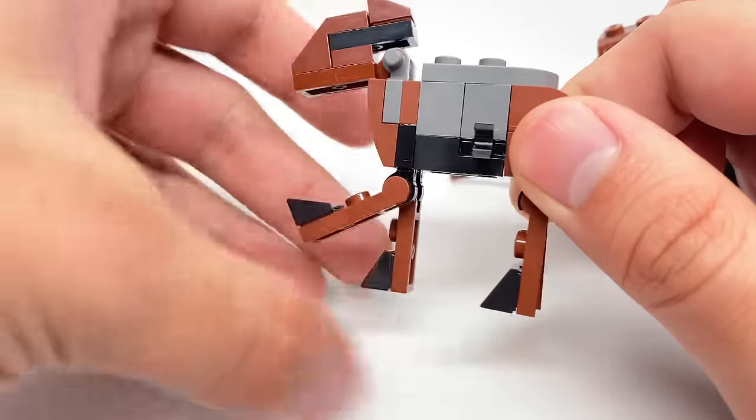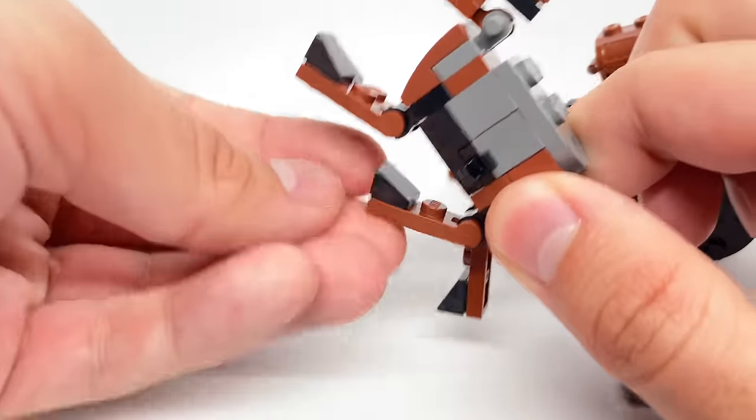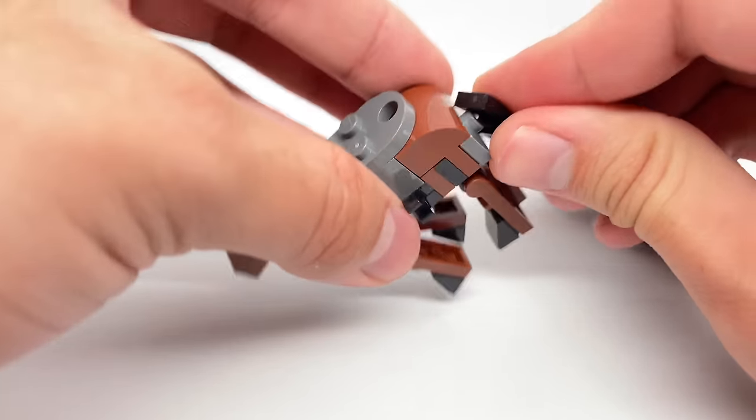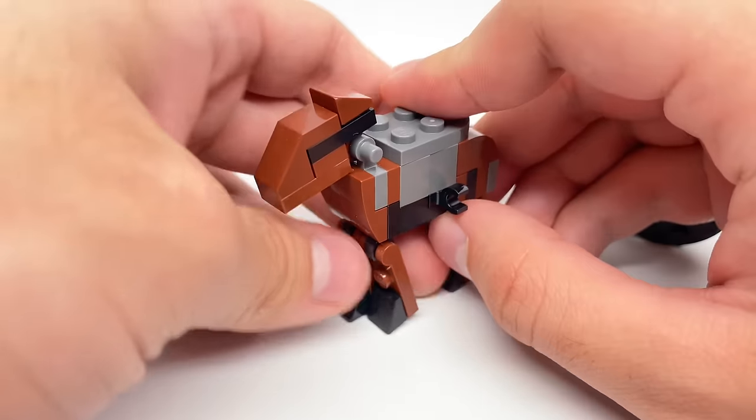You could detach the horse if you'd like, but it has those little clips at the side which make it look a little weird. And if you really want, you could move the feet individually for the legs — that's just fun. But it seems like this back part fell off, so be careful with that. Either way, that is it for the build of the set.